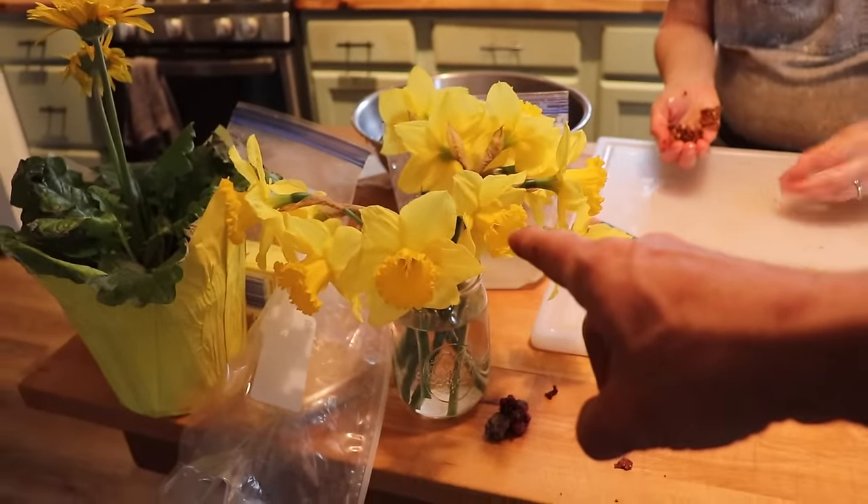By the way, can you guys believe it's already daffodil season again? Oh my gosh, they're so pretty. There's a spot down by the farmhouse where there's just daffodils that pop up out of the ground, and I walked by and all of a sudden there's color. It's February, and I checked my phone and I took pictures of daffodils in February last year and the year before — so we're on time. It just feels like winter was so short this year.